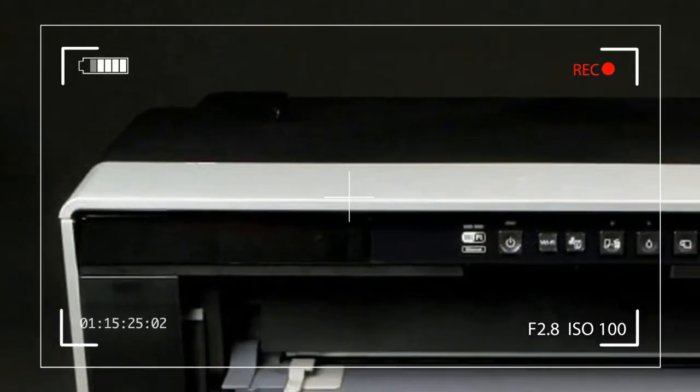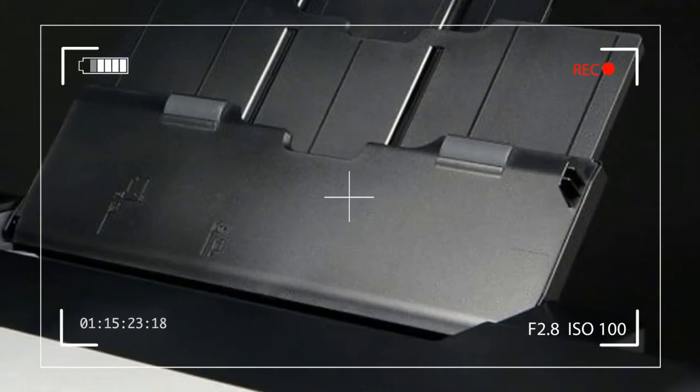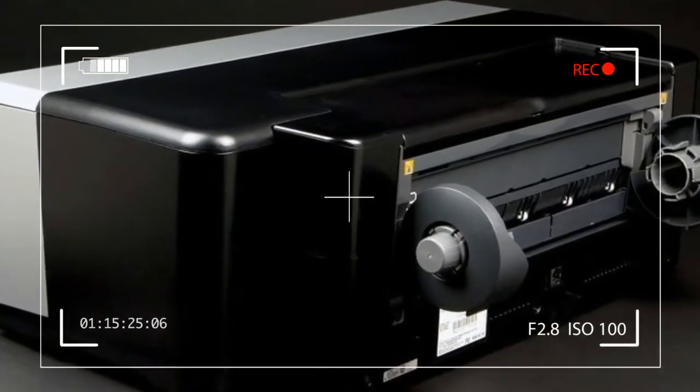All of Epson's prosumer photo printers have a very similar appearance. In a plain silver tone, the R2000 lacks the LCD panel found on other Stylus models.